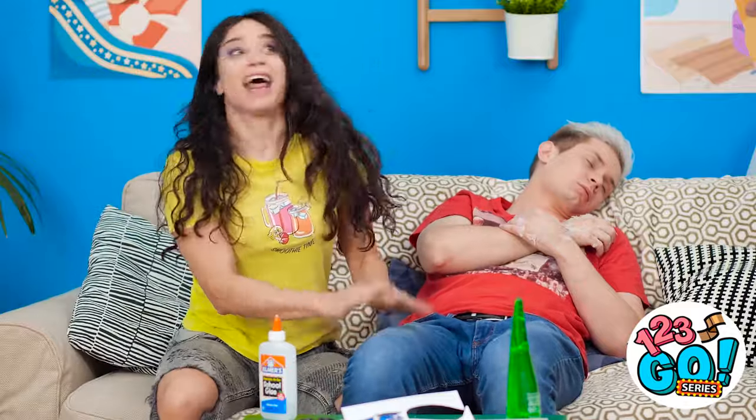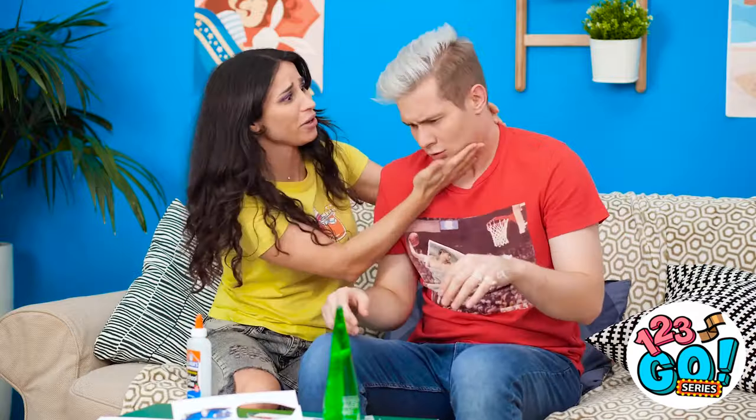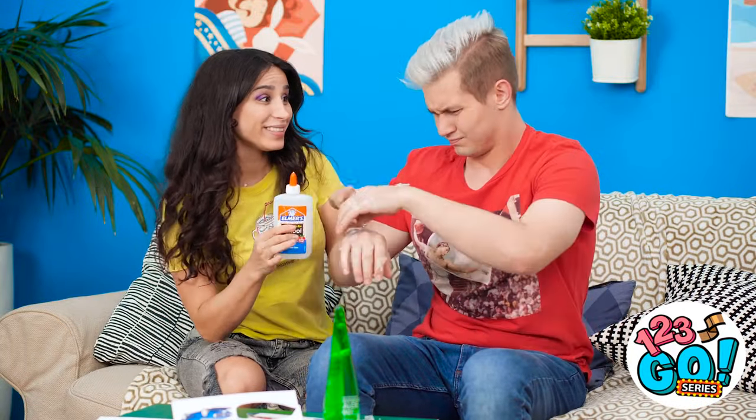Thomas! Wake up! It's all good! Wake up! It's just glue, silly! I was pulling a prank on you! You're not shedding. See?